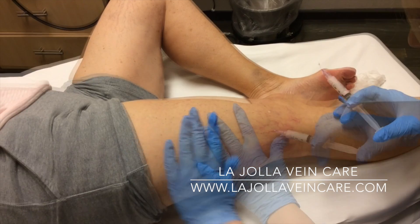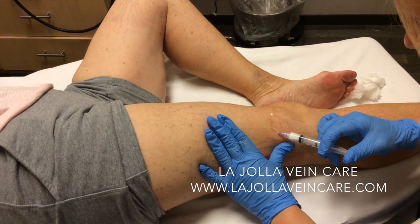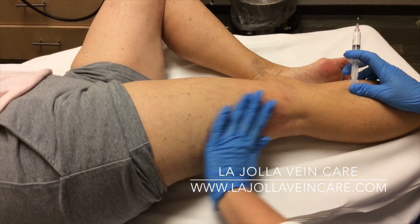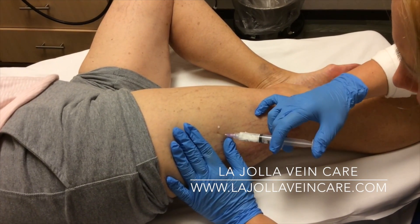Patients will return to the office four to six weeks after their initial treatment. It can be determined at the follow-up appointment if more treatment is necessary. The national average for spider vein sclerotherapy is two to five treatment sessions.